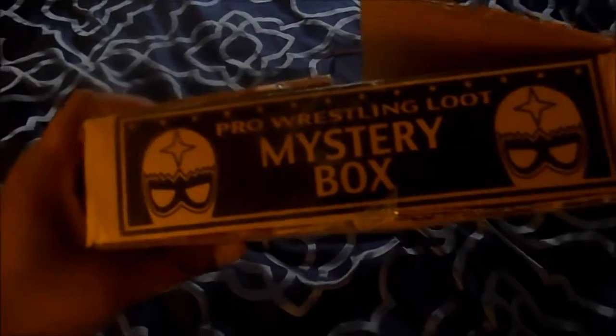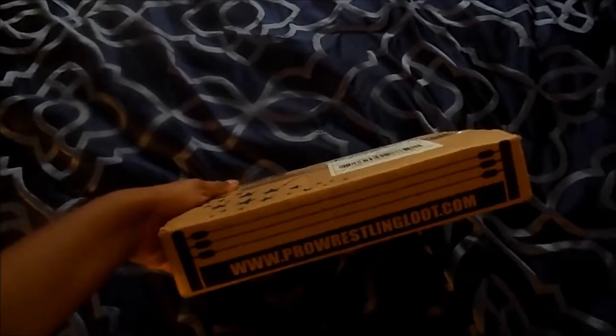First, let's take a look at the box. I was not quite knowing what I was getting into. I watched a few videos online but I was expecting the box to be somewhat bigger. But as you can see, it's a mystery box — Pro Wrestling Loot — with two what appear to be kind of luchador mask symbols, some stars, and on the other side is the same thing. A little Pro Wrestling Loot logo and wrestling ropes on this side. Now let's get into this bad boy and see what we have.